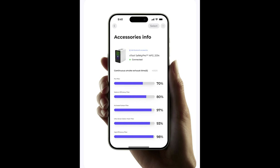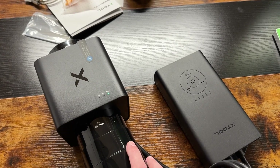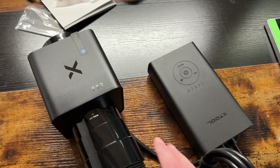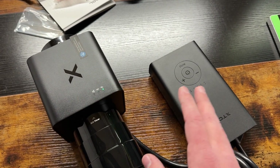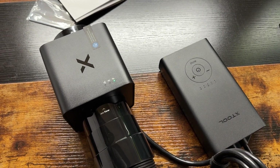I'm thoroughly impressed with what X-Tool has done with this. Let's get into actually cutting on the F1 Ultra — cutting wood for the first time. You either choose the inline fan or the air purifier, whichever you want to use. If you're going out a window, use the inline fan; if you're using it in a basement like I am, use the air purifier.